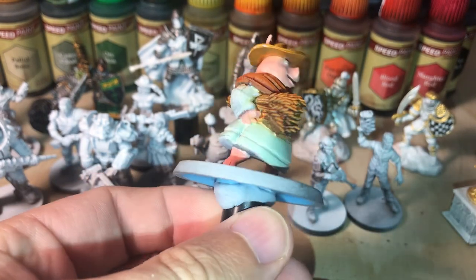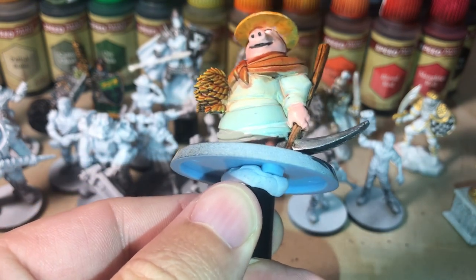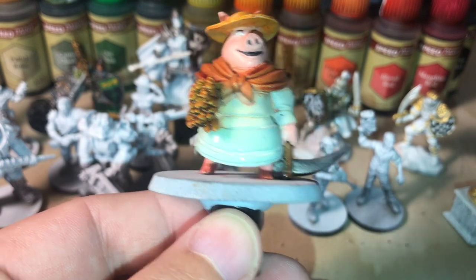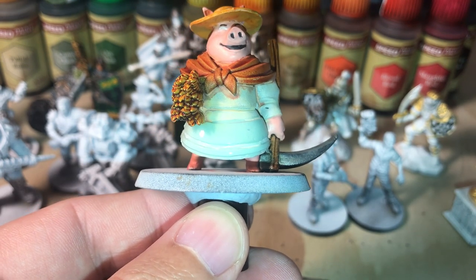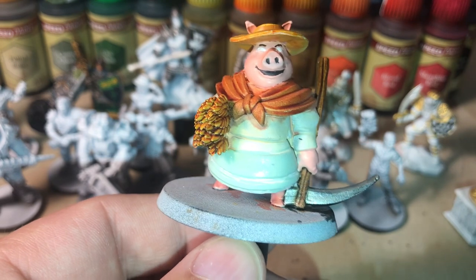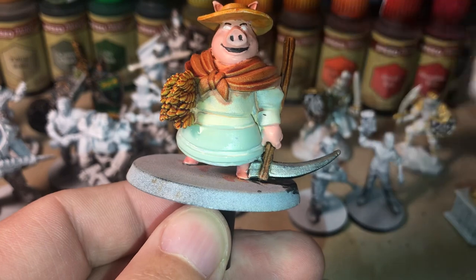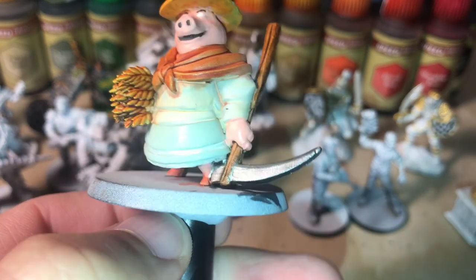I'm not sure if you can see that very well on camera, but that is a very light pastel green. I do need to repaint her shirt - it's looking very yellow and it's supposed to be white. I was waiting for the delivery of the Holy White from Speed Paint, which is not white at all - it is grey. I'll probably just be painting the Vallejo white straight over her top to brighten it back up. It got fairly yellow because I did some overpainting with the orange. So I need to fix all of those mistakes.